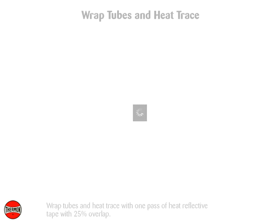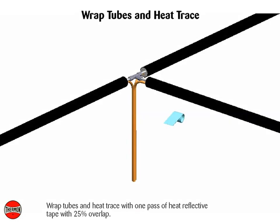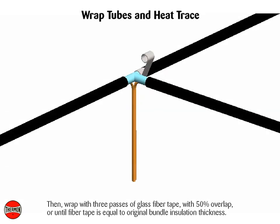Wrap tubes and heat trace with one pass of heat reflective tape with 25% overlap. Then wrap with three passes of glass fiber tape with 50% overlap, or until fiber tape is equal to original bundle insulation thickness.